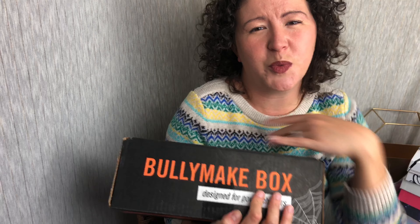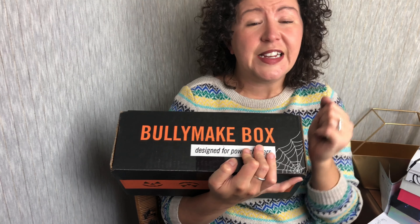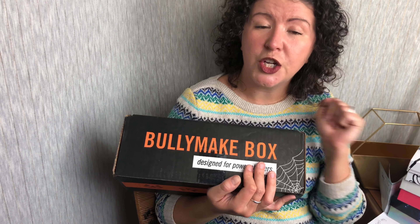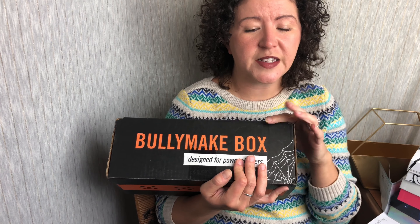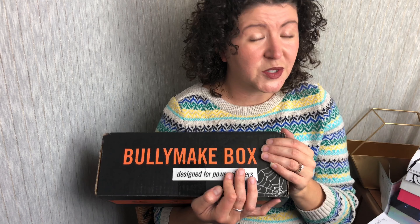As you can see, the box is all themed out for this month. Underneath here, you've got some spooky Halloween faces. If you are not familiar with Bully Make's box, this is one that I unbox on my channel every month. It is a subscription box for dogs that love to chew. Every box has two toys, a rubber and a nylon, sourced and made here in the United States, as well as three treats. Everything is always themed out for the month and boxes are $39.